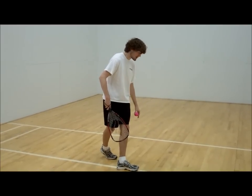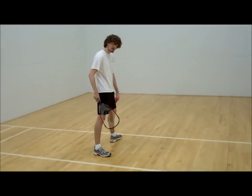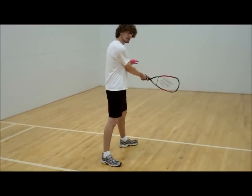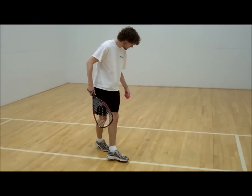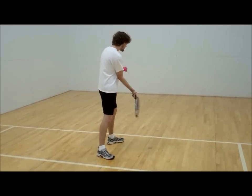After you place your foot, you're going to take your left leg and place it in front of you like this, facing the wall. Now you have all of this room to drive through your serve. So let's go back and run the line — take the right step, the left step, and now you're about to swing.